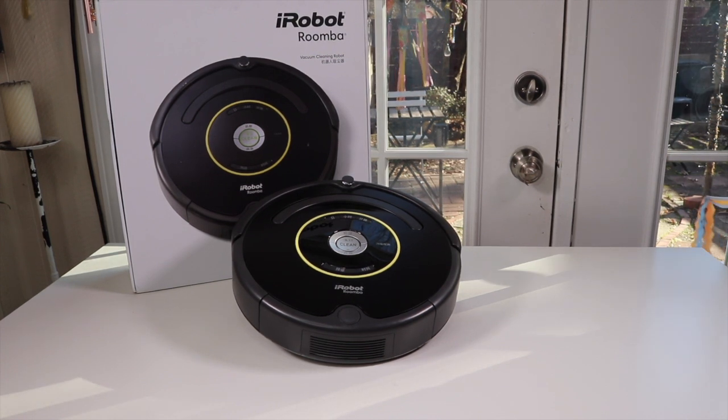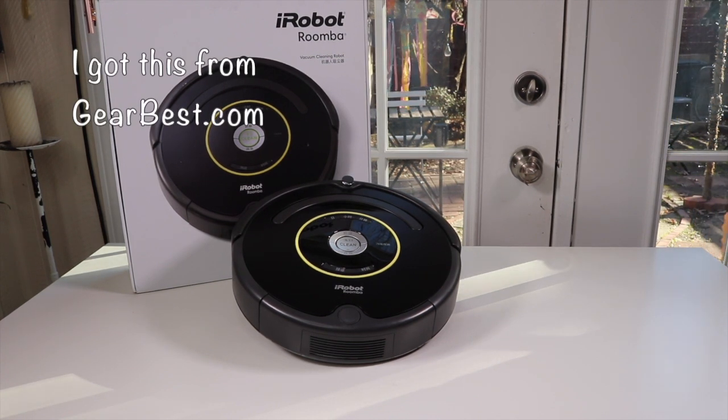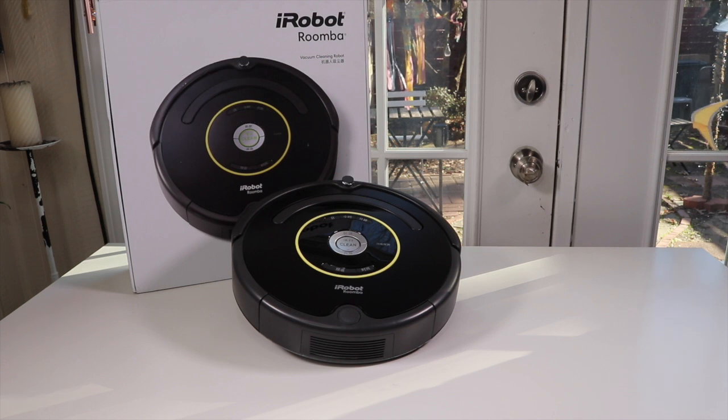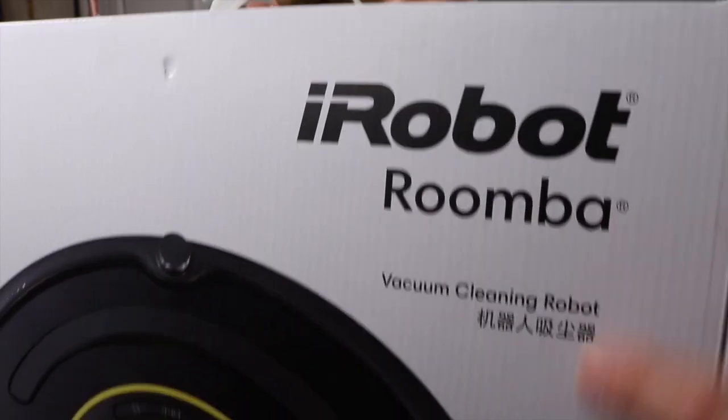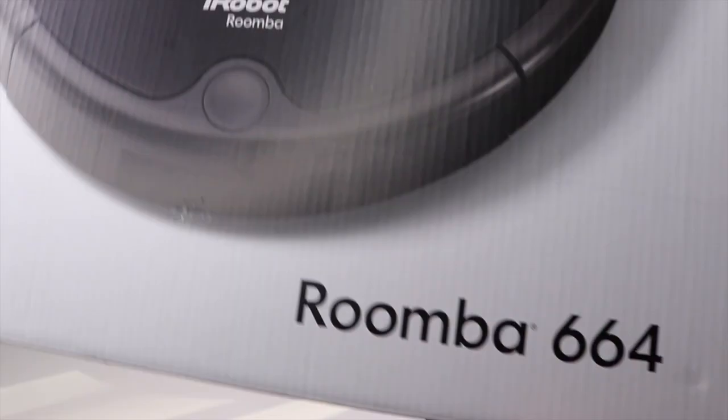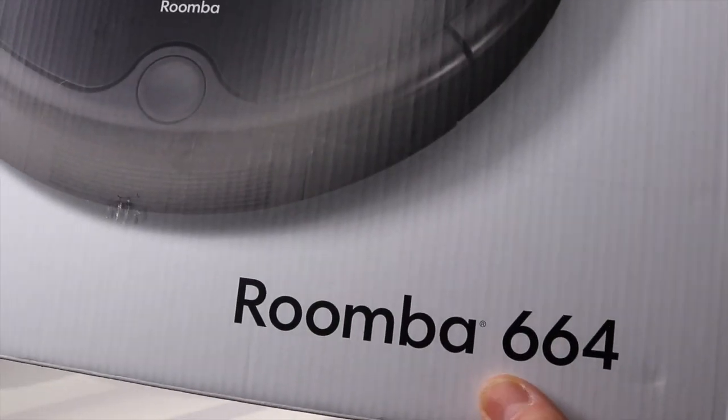I have a new item to show you that I just found. It is a robot vacuum and it is made by Roomba. They were the first ones to make these type of little vacuum cleaners. So let's take a look at the box over here. The model number of this particular one is the Roomba 664.